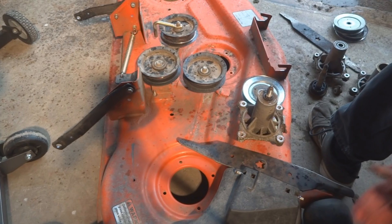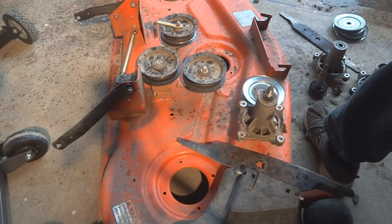Today I want to talk about Husqvarna mower decks. Husqvarna also makes Craftsman, Poulan, and Poulan Pro, so you're going to find a lot of similarities between those companies. This is a 54-inch deck from a zero-turn radius lawnmower, and the owner said to fix whatever is broken and give it a tune-up.